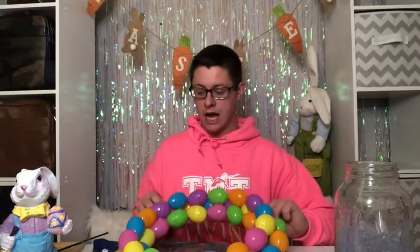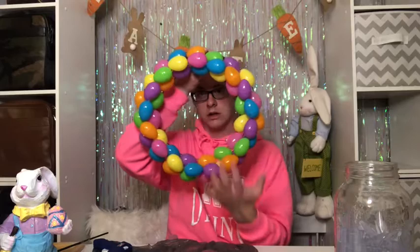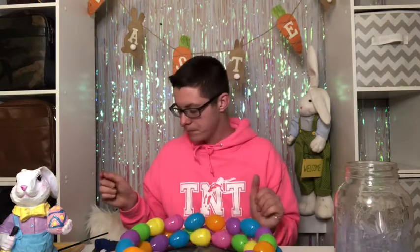I finished hot gluing all of my Easter eggs onto my wreath. I did have to use a little E6000 glue in between the eggs to give them a little bit more sturdiness. I think I'm going to leave the middle alone — I kind of like the way this looks already. I used 51 eggs total, so the whole package from Walmart for $1.98 plus three extra eggs. All in all, this project cost me about $3 — a cute little wreath to hang up in my house.